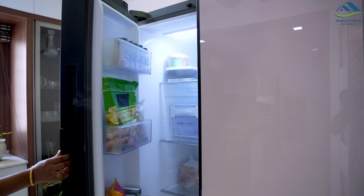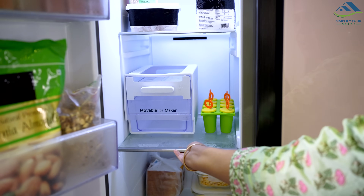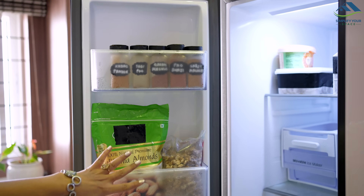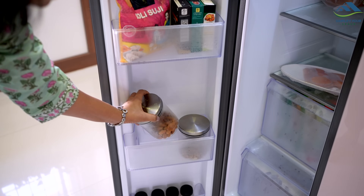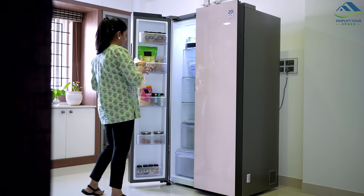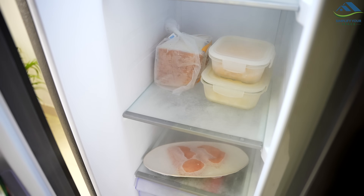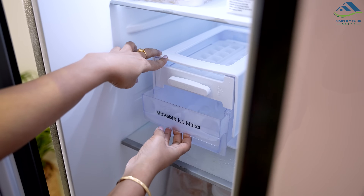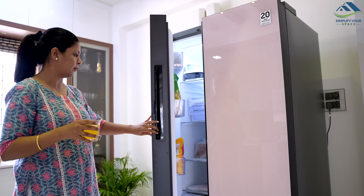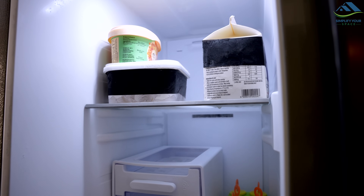The freezer section, located on the left side, also provides ample space for storing frozen foods. With multiple shelves and bins, it's easy to keep everything organized and easily accessible. This is especially beneficial for summers and tropical climates when certain foods such as flowers, powdered spices, nuts, and dry fruits tend to spoil quickly. With this refrigerator, you can store these items for longer periods of time, ensuring that your pantry stays clean and organized while minimizing food waste. It also has a movable ice cube dispenser and ice cubes can be dispensed with just a twist to the right. So whether you're storing food for daily meals or shopping once or twice a month, this refrigerator has got you covered.